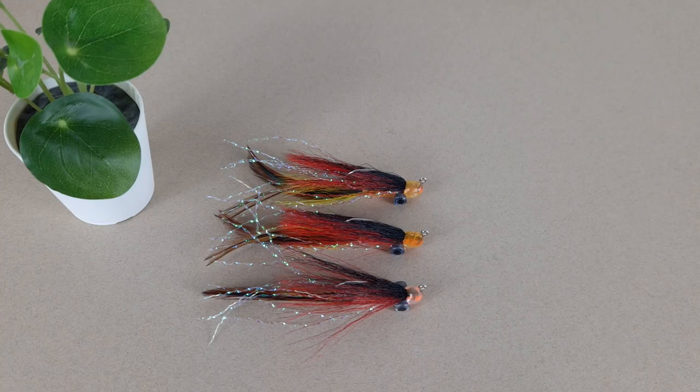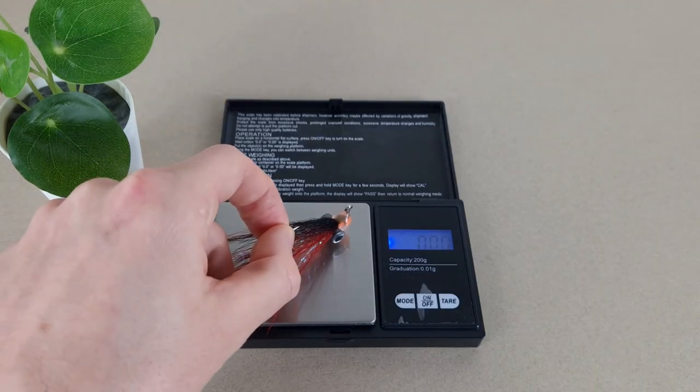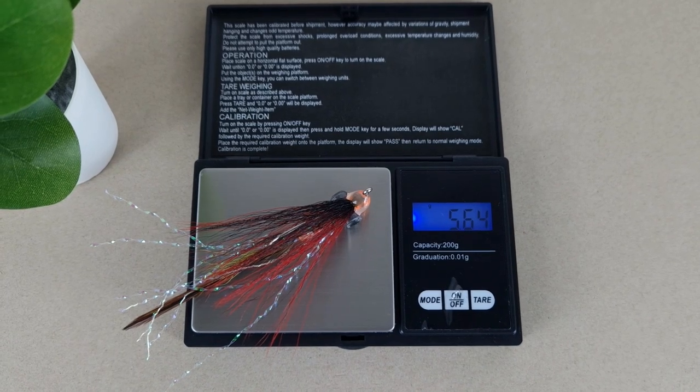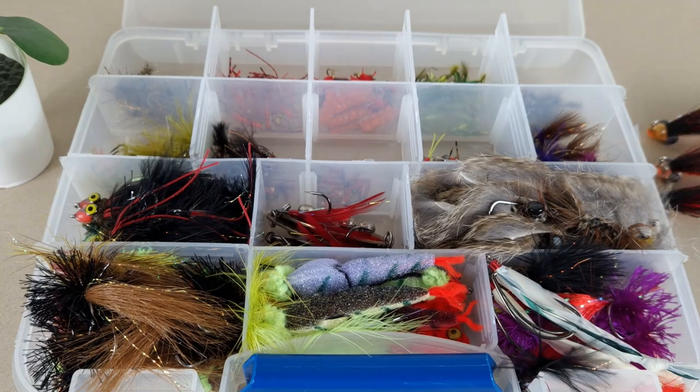Lures are ready — let's check size and weight. It is pushing around 10 to 10.5 centimeters. It is weighing around 5.6 grams. Let's put them in the box and take them out fishing.